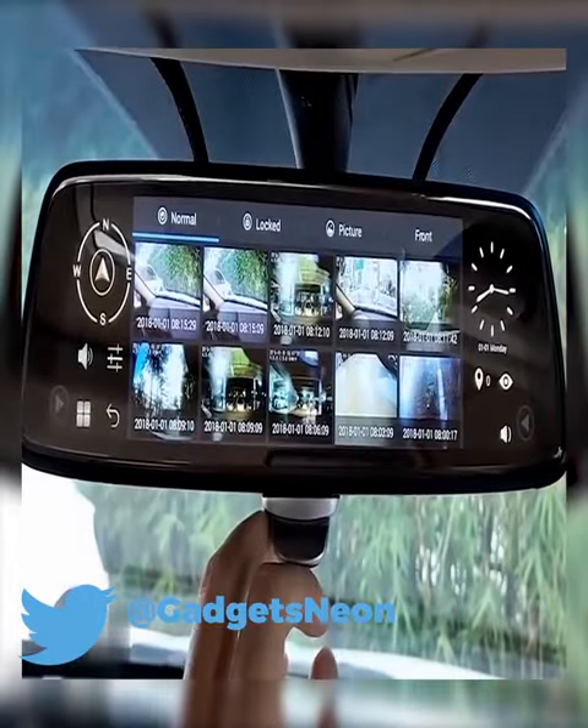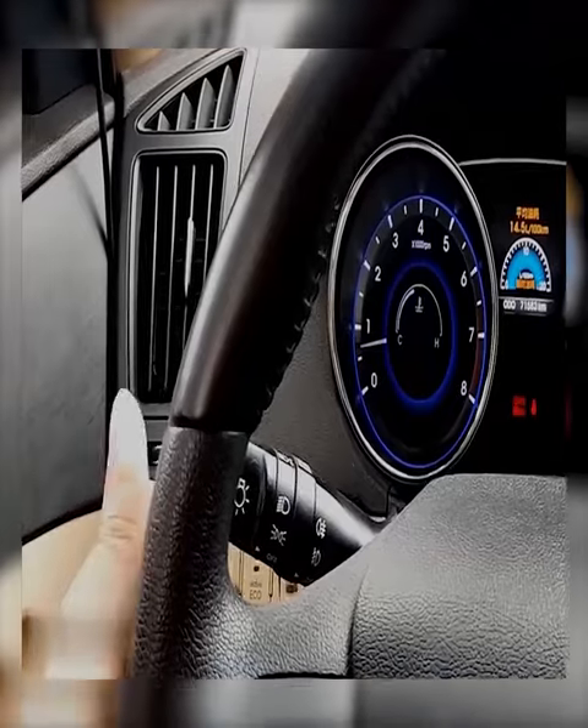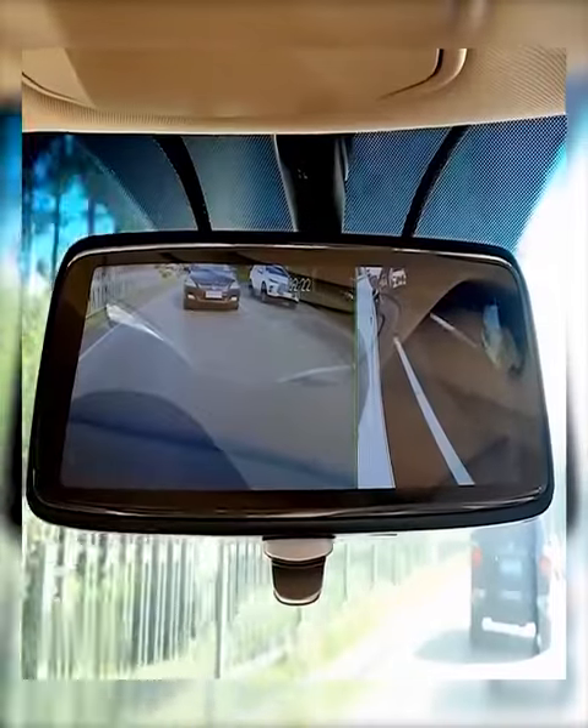By the way, the mirror is equipped with two 32GB SD cards. What's more, it automatically triggers the right cam when you either turn or change lanes.